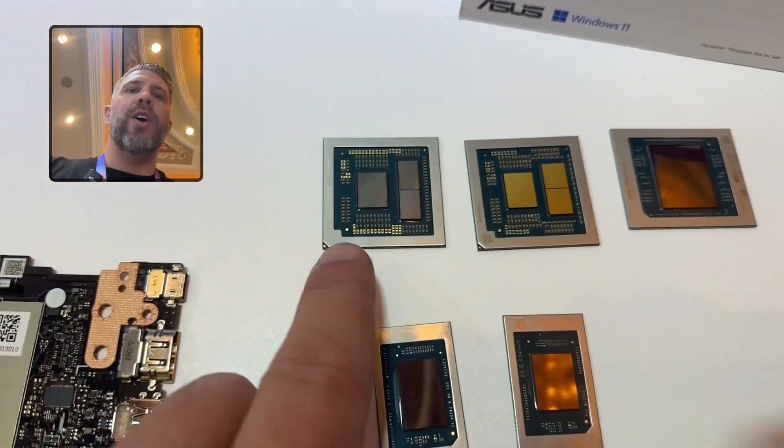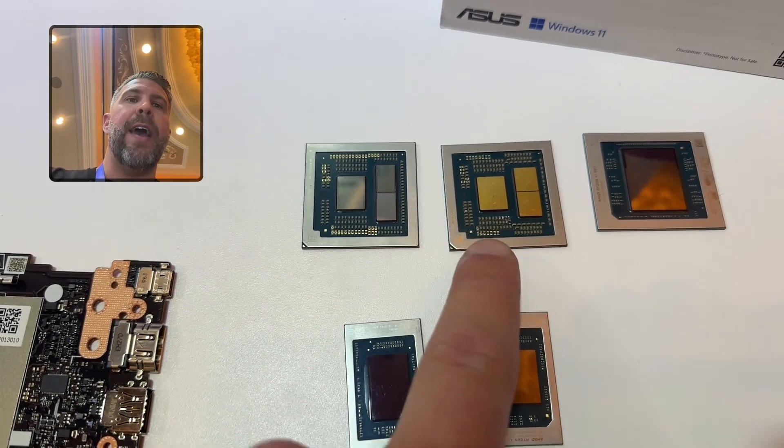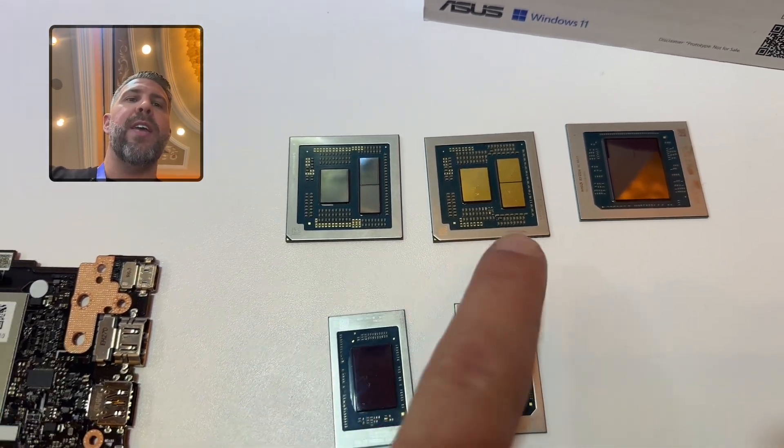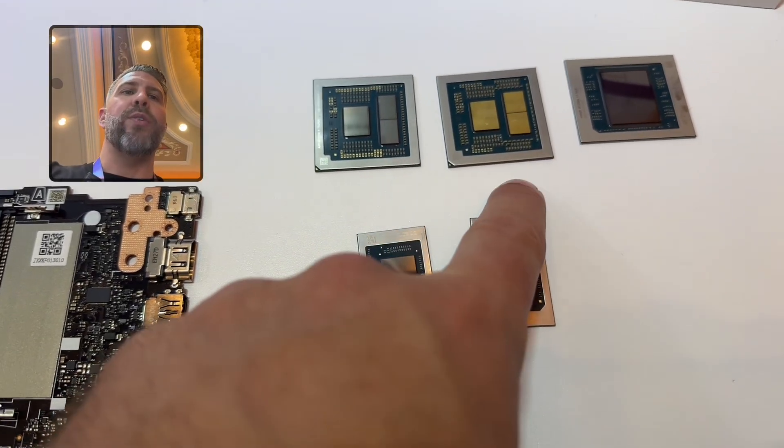This is the Dragon range, 16 core 32 thread part, and this is the new Fire range. This is the Strix, and both of these are 16 core 32 threads.